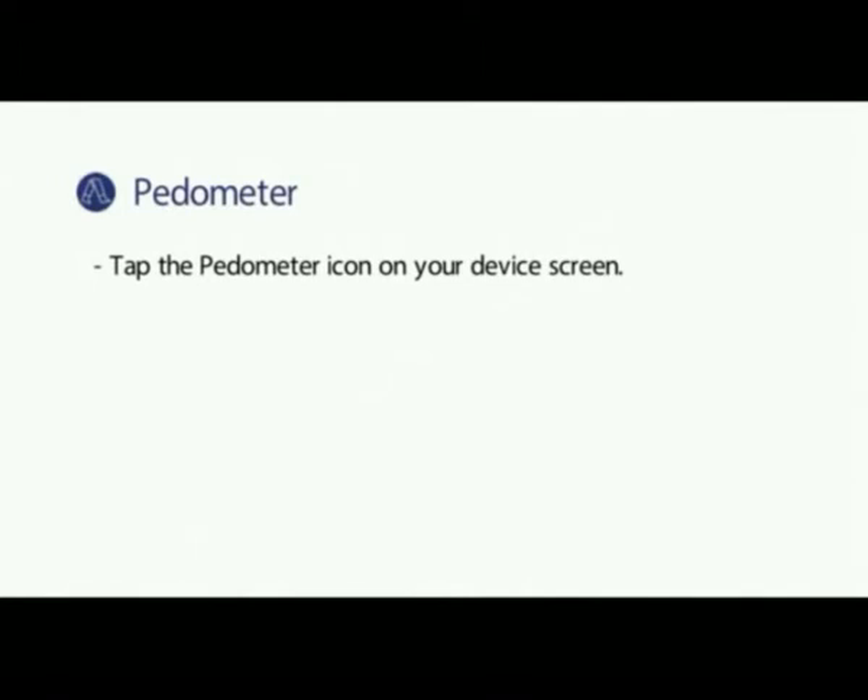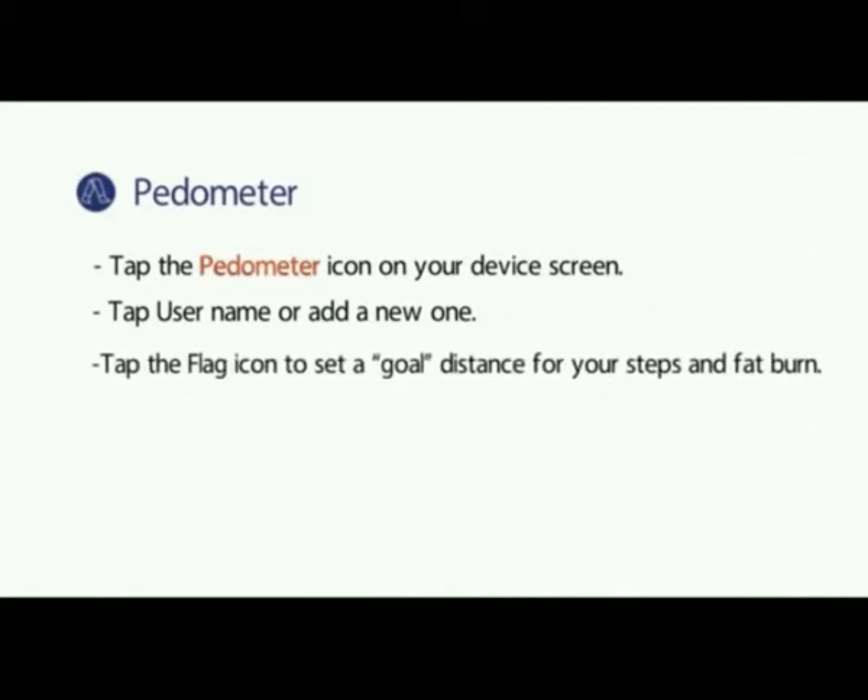Pedometer. Tap the pedometer icon on your device screen. Tap username or add a new one. Tap the flag icon to set a goal distance for your steps and fat burn. Tap the home button to stop and calculate.